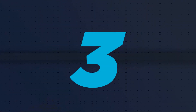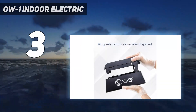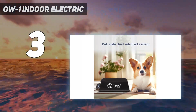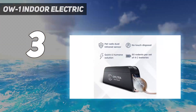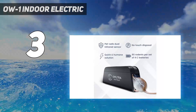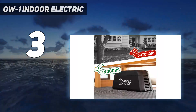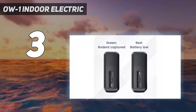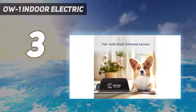At number 3: the OW-1 Indoor Electric trap. There are many benefits to an electric rat trap like this one from Altra. It delivers a powerful electric shock directly to the trapped animal, which kills it almost instantly. That makes this a very humane option, which is especially important if you feel squeamish about dispatching an animal. Plus, because the trap is covered and tunnel-shaped, the deceased rodent is hidden from your view until disposal.